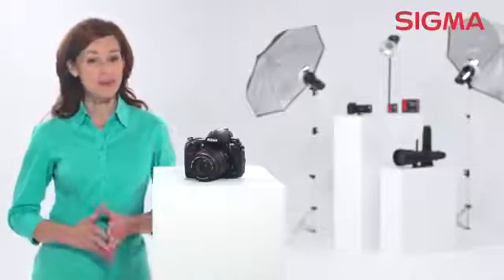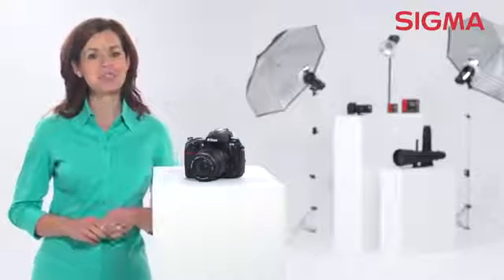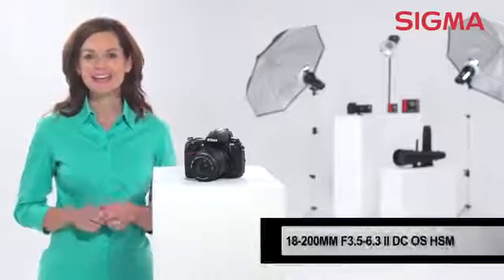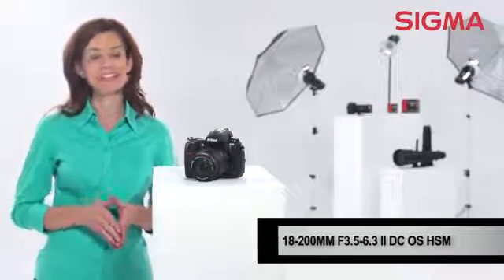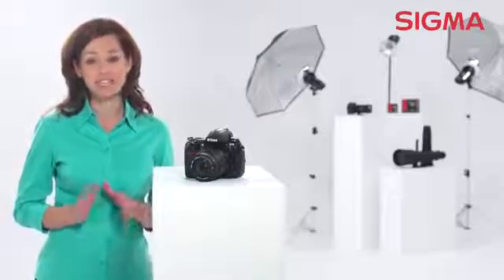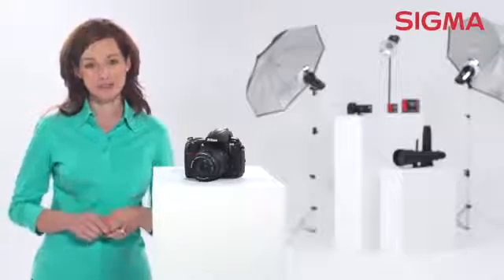If photography is your long-time hobby, or if you're just getting started, a high-quality multi-function zoom lens might just be the right fit for your kit. The Sigma 18-200mm f3.5-6.3 DC is a great option. In fact, this lens was named the best entry-level DSLR lens for 2012 by the Technical Image Press Association.